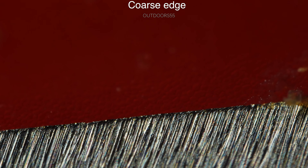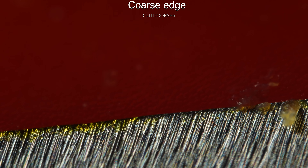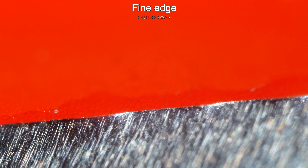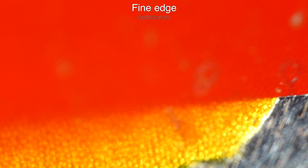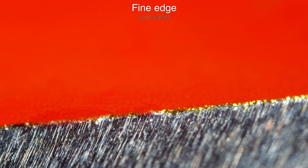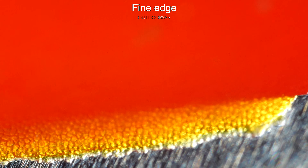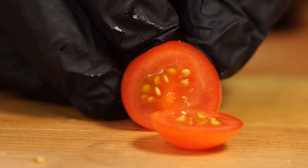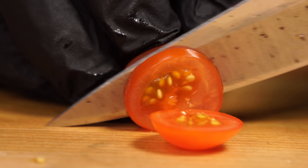Now the one that everyone has been waiting for — tomatoes. This was a lot closer than I thought it was going to be. While both edges ultimately didn't have trouble piercing the skin, I have to give the edge to the fine grit. It just seemed to pierce the skin ever so slightly easier than the coarse did. The difference here is practically unnoticeable when you're actually using the knife to cut a tomato — we are literally splitting hairs here with the difference.